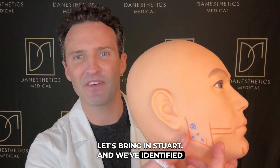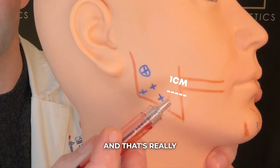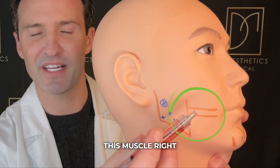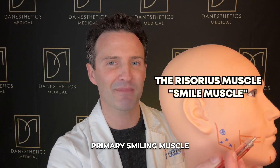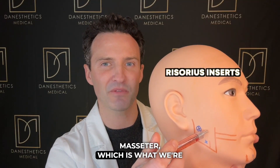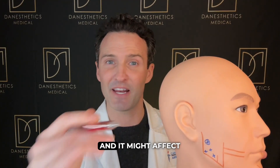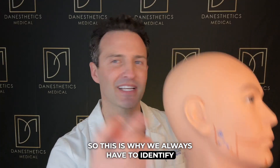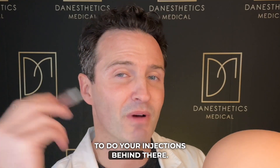Let's bring in Stuart — we've identified the masseter. Pay attention to the line I've placed one centimeter behind it, and that's really important because of the risorius muscle right here. This is the primary smiling muscle — it pulls back as you smile and inserts into the masseter. Neuromodulators disperse by about a centimeter, so if placed too close to the front, it might affect your smile. Always identify the front of the masseter, then mark one centimeter posterior and do your injections behind there.